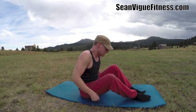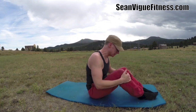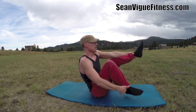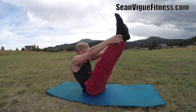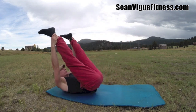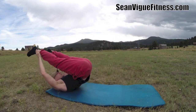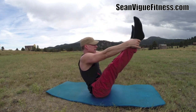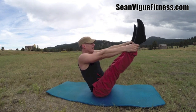Open leg rocker — definitely a more advanced move. If it's too much, just go to half boat and hold it right there. Shoulders down — every time you exhale, squeeze the abs. Grab the ankles, come up, tuck the chin, roll to the shoulders, and then come back up. Let's do four more times. Not my prettiest move — rolling onto a pine cone or something. One more time, come on up.